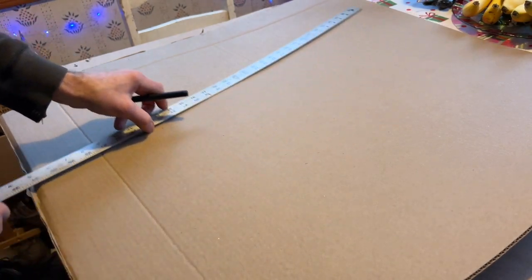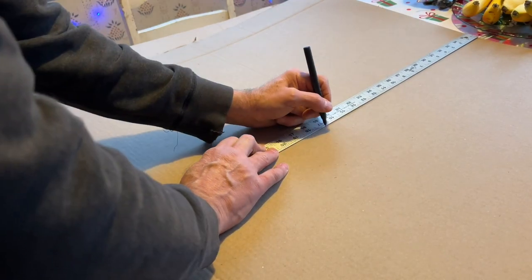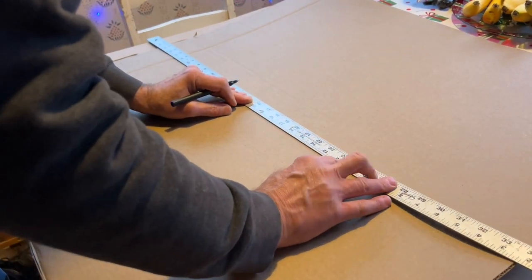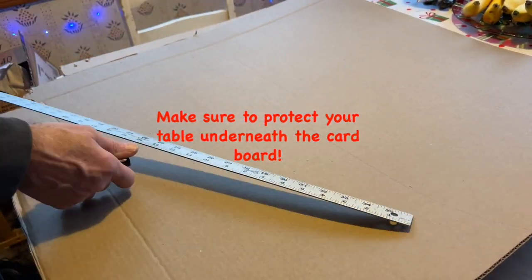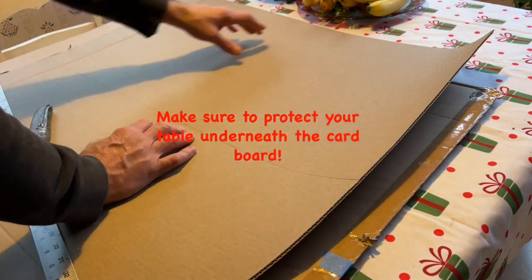First thing you want to do is take some cardboard, measure about 17 inches from top to bottom, draw a line across the cardboard, and then cut with your box cutter, being very careful to watch your fingers throughout this entire process.